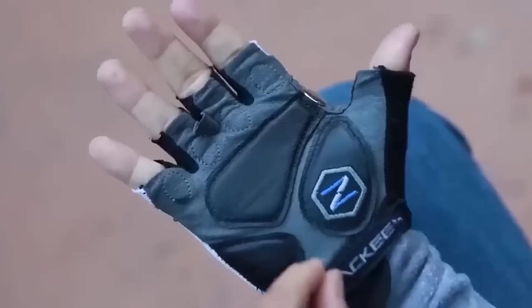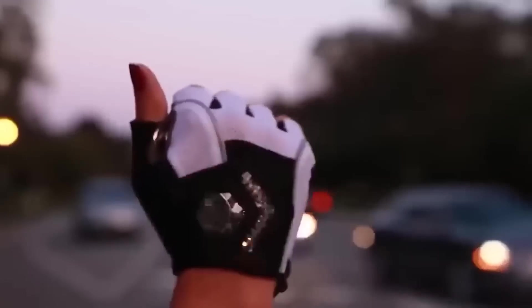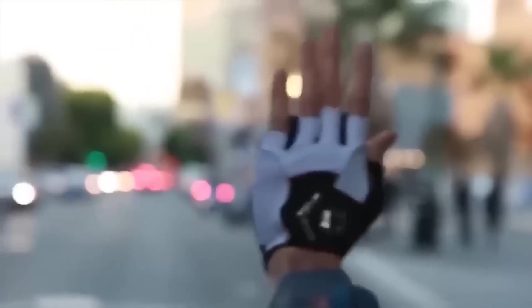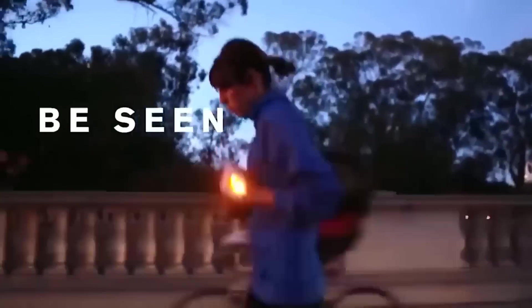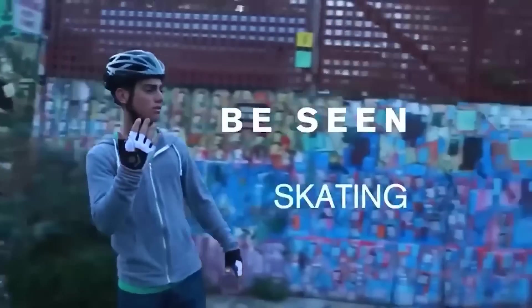Every self-respecting cyclist knows one very important rule: safety is paramount. These gloves differ from conventional ones by the presence of signals with which you can warn other drivers or pedestrians of your actions. Holding the handlebars will inform oncoming traffic, and by raising one hand up the cyclist will warn those behind. The manufacturer guarantees that the protective function of the glove works no worse than its signaling function. When buying, you can choose the size.